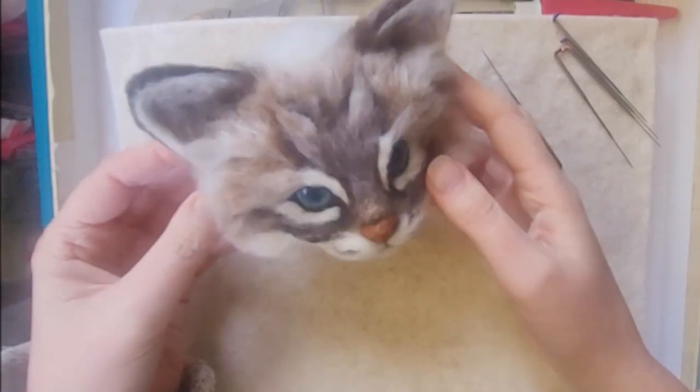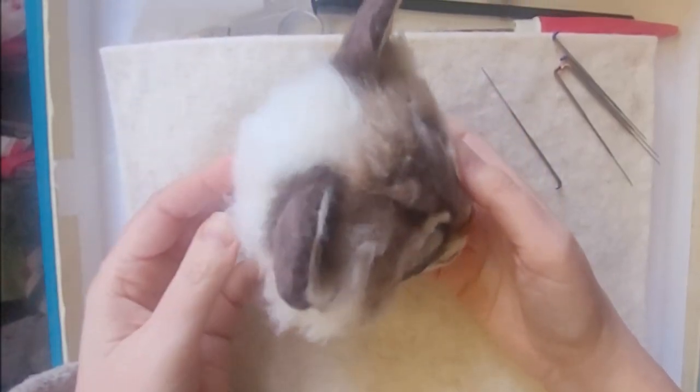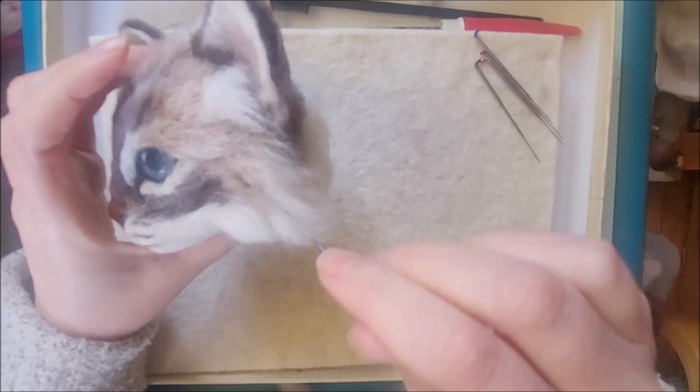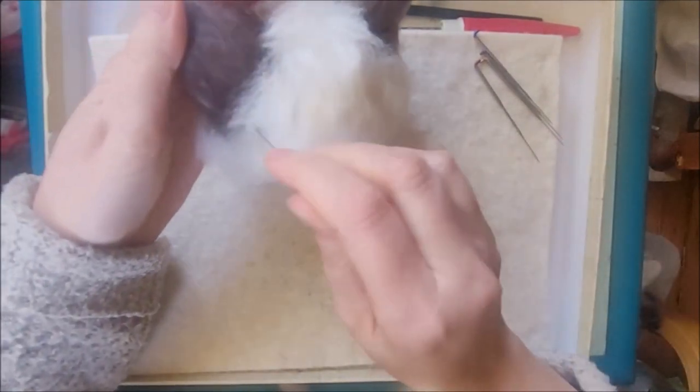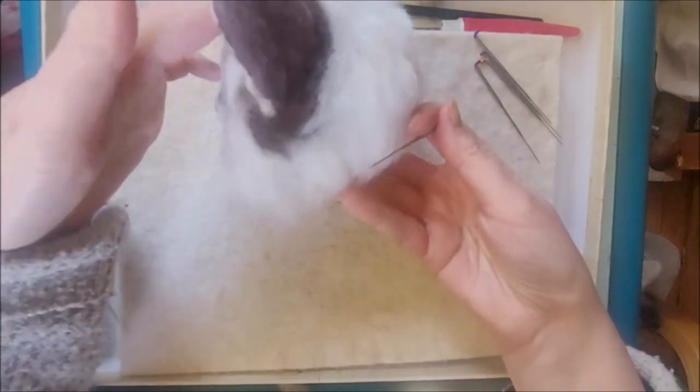I'd love to know how you're getting on with your own cat projects. Yes, long fur does take a little while to do, but it can be really fun and it will give you that lovely, realistic look on your needle felted animal.